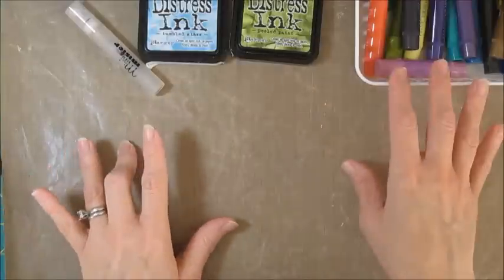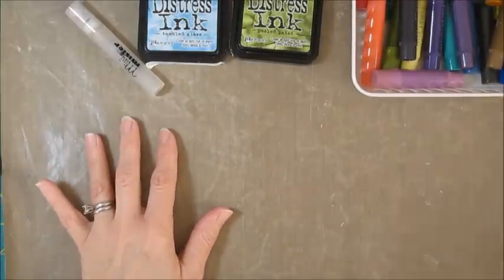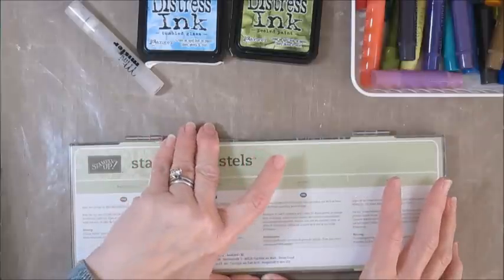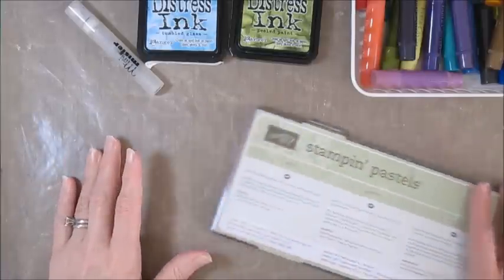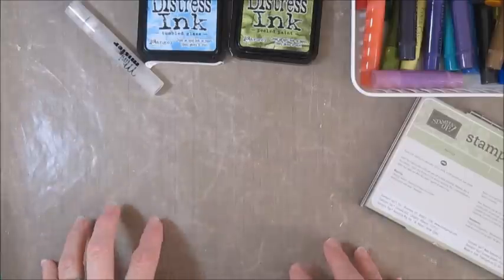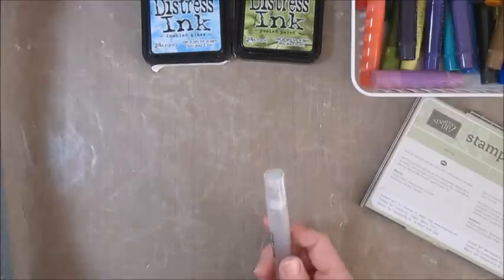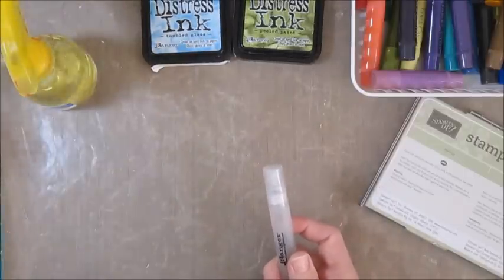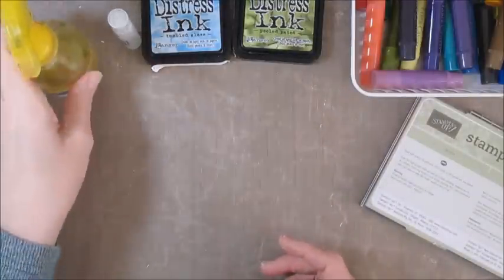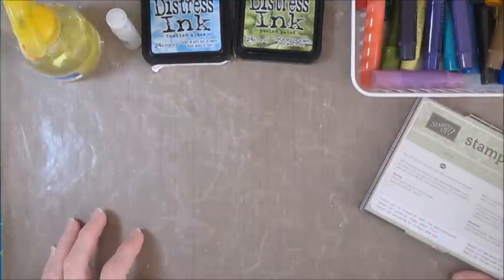I have some inks, mists, gelatos, pastels, and all kinds of stuff out here, and we're going to get started first with the pastels. If you're going to be doing techniques like this, I recommend working on a craft mat or some surface you can clean up easily. Have some sprayer bottles and definitely have some paper towels handy to wipe up messes or clean your hands as you work.